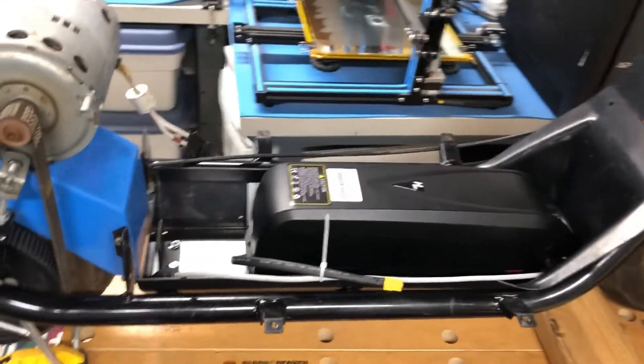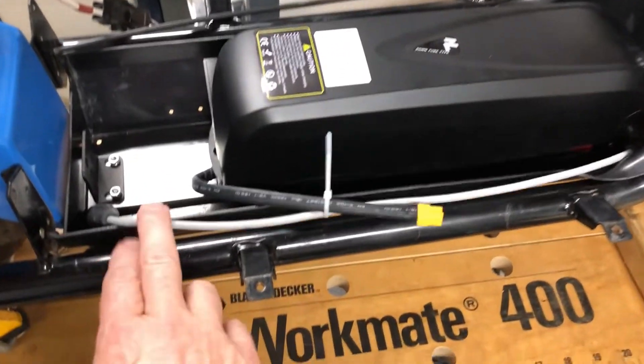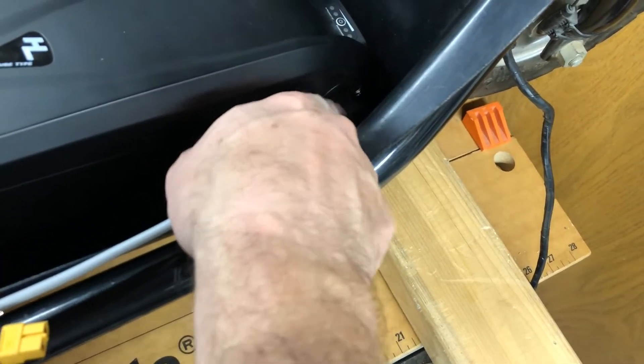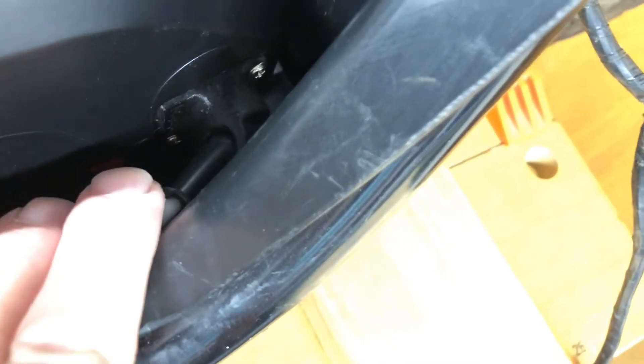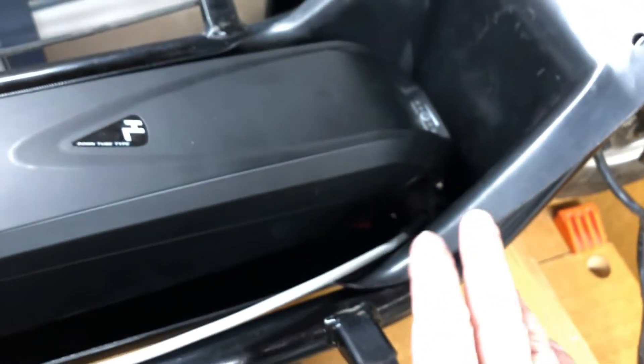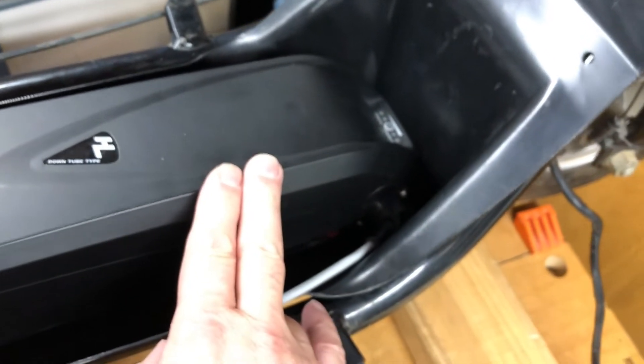This is a week one update. The battery came in and it's been mounted — you can see it's nice and solid in here. It actually fits really quite nicely. The only mod I had to do was a small adapter plug for the actual power cable or charging cable, just because with it being inside the housing or tray of the scooter, there's not really any place to plug in the charger.